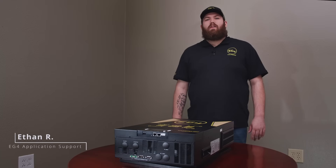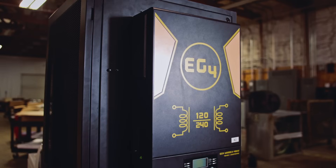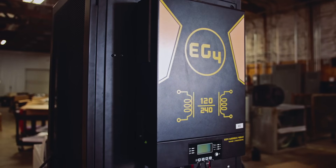Hey guys, this is Ethan with EG4 application support. Today I'm excited to show you a brand new inverter released by EG4. This is the 6000EX48HV.